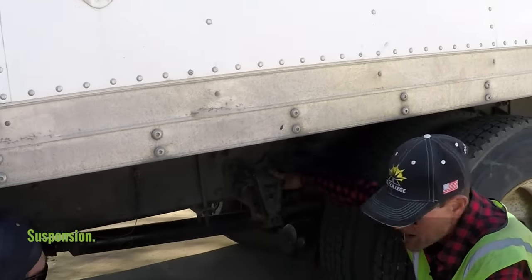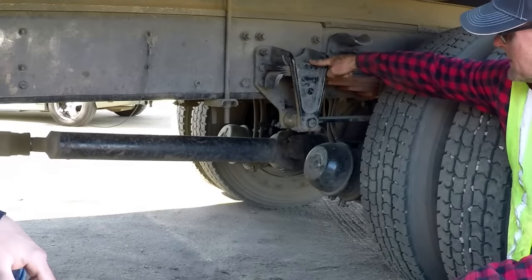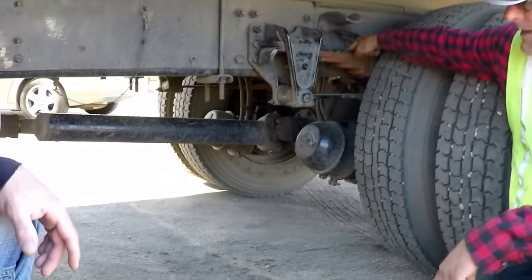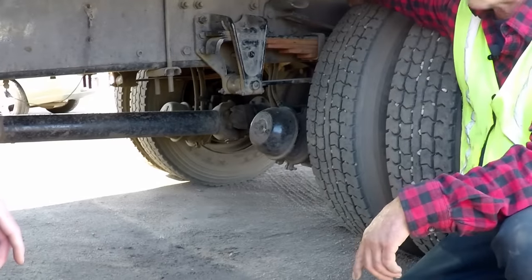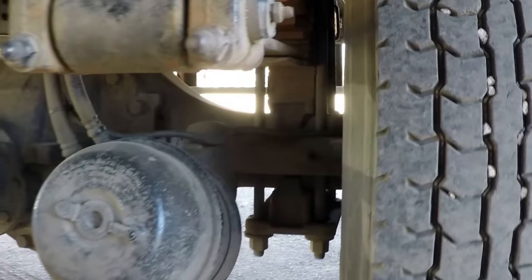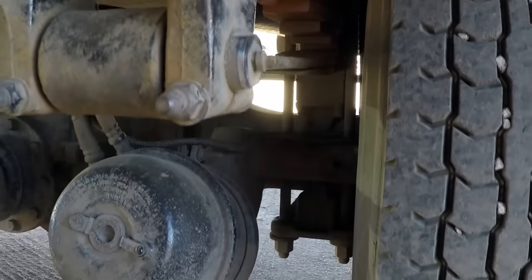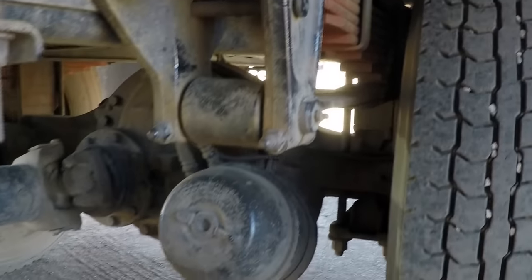From there we move to suspension on the rear axle. Front spring mounts — not bent, not broken, not cracked, securely mounted. Springs — not bent, not broken, not cracked, securely mounted, aligned with no scissoring. Two U-bolts — not bent, not broken, not cracked, securely mounted. On the other end of the spring is the other spring mount — not bent, not broken, not cracked, securely mounted.